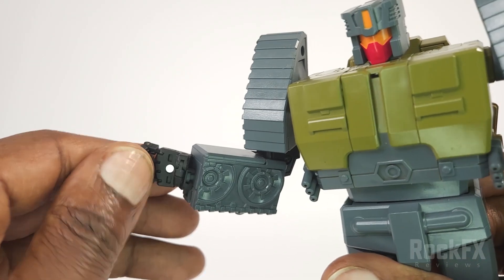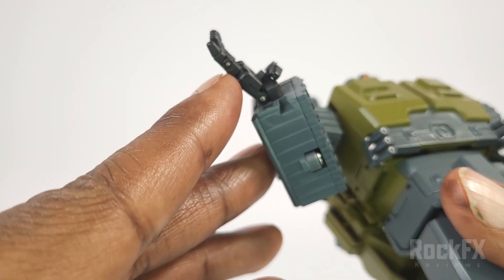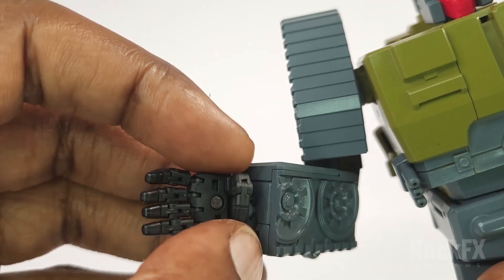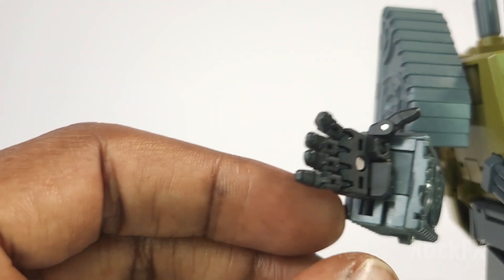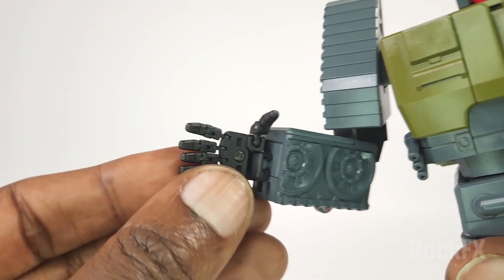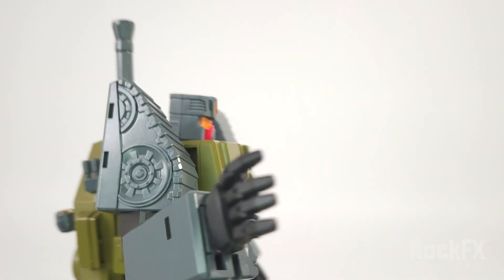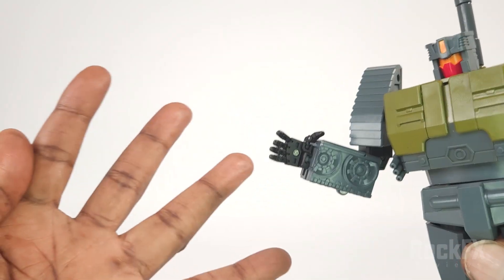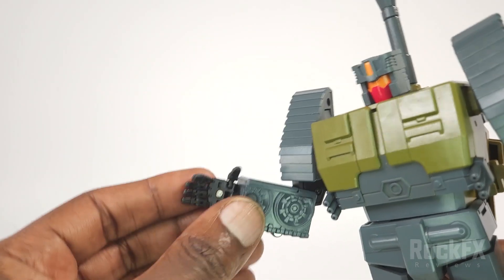His fingers are all individually articulated — there's one pin here, and the thumb has ball joints at the base. What I like is that his fingers can splay out, which makes it look more natural. On small figures, hands that splay can look weak and spindly, but they did it quite well here.